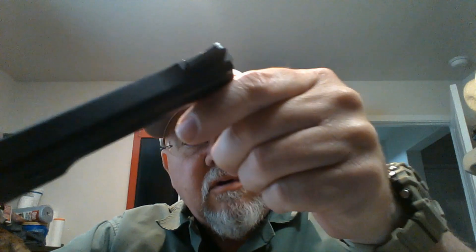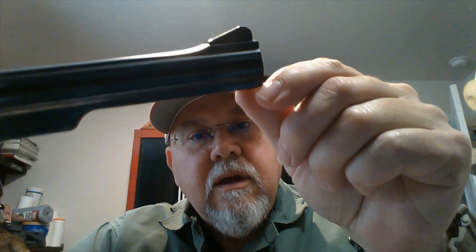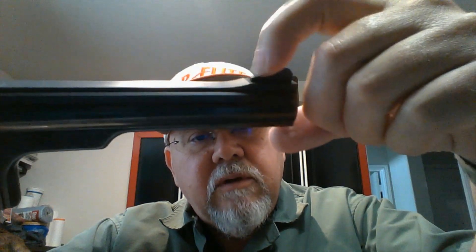The front sight is integral with the rib — the barrel rib — and does not have a blue or plastic insert on it. Again, the barrel is removable using that tool I just showed. You can actually change it out; if you had a Dan Wesson shorter barrel it would work fine on this model, as it's compatible with the Model 15 — and I guess the Model 14 as well, since the barrels would be the same.